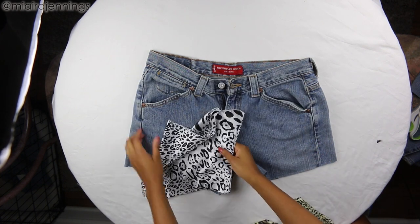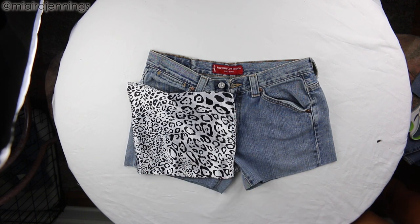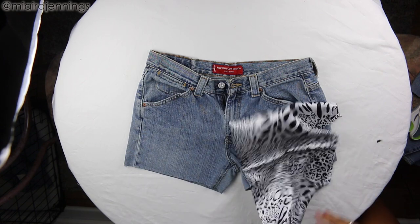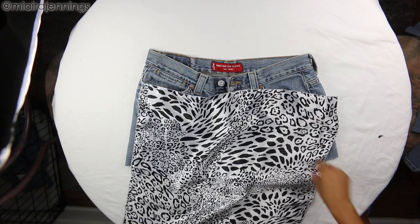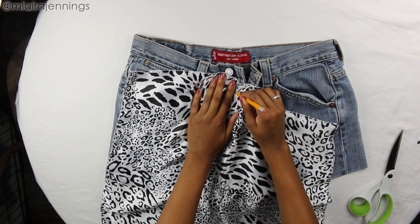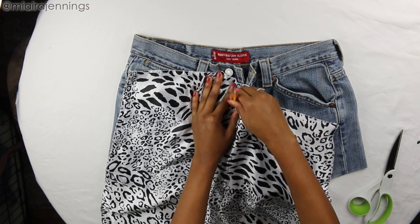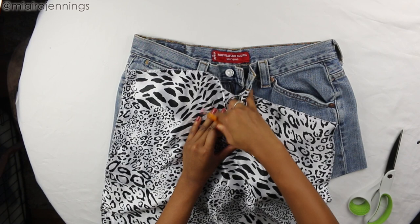After that, I spent some time trying to decide which satin scarf I wanted to use — which pattern, which print — and I ended up going with this black and white animal print one that I think is super cute. The information for the packs of satin scarves I got is down below. Now I'm placing the satin scarf right on top of the shorts and lining up the corner with that left side because that's where I'm going to be adding the material.